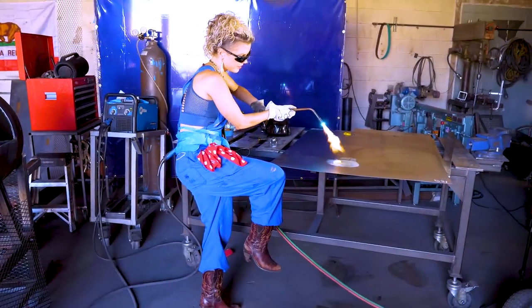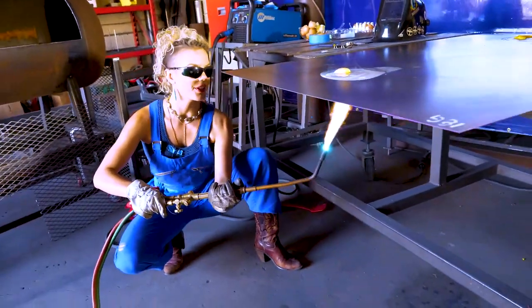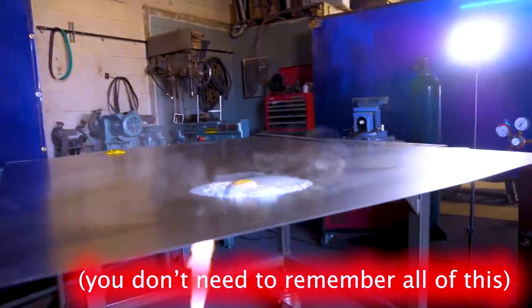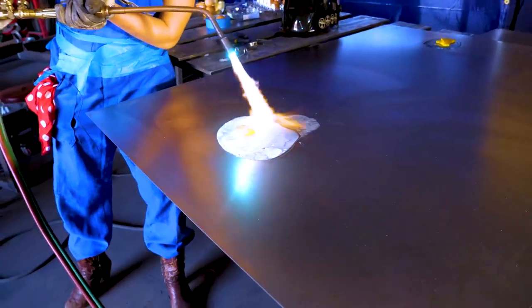It also describes at what temperature different compositions melt, how much liquid and solid will be present at a given temperature, how much of each structure or phase will be present at a given temperature, and so we can see when a steel will be fully solid.